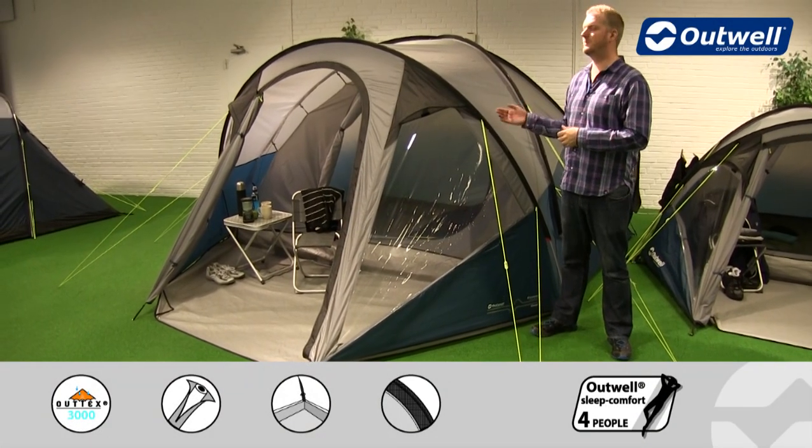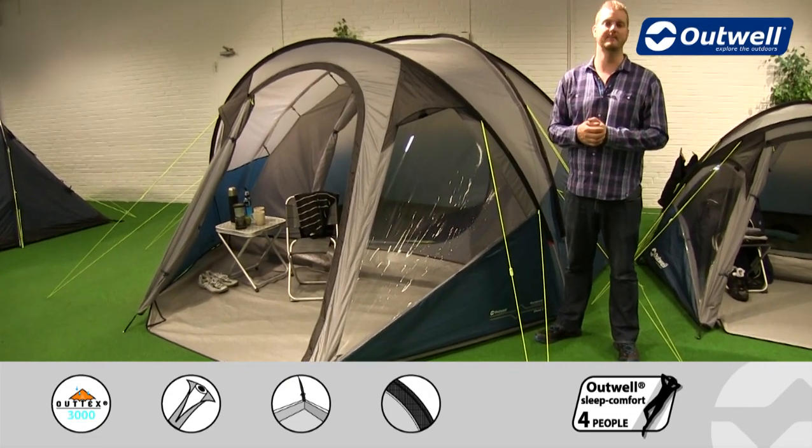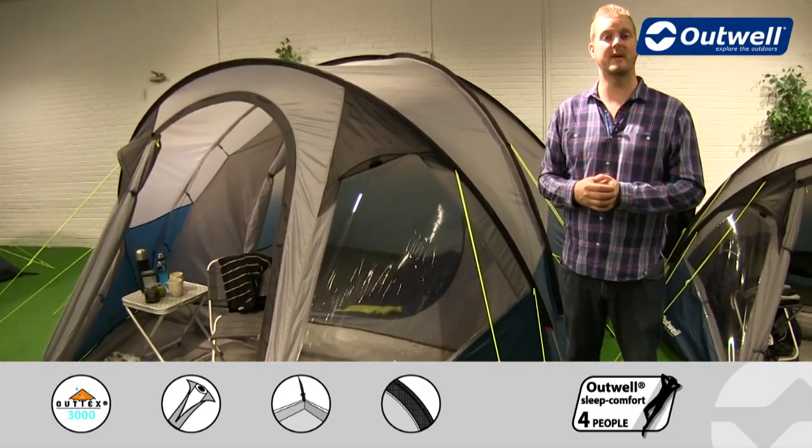Hi and welcome to Outwell and to the Cloud 5 from our Encounter collection. It's a large dome style tent that can sleep up to five people.